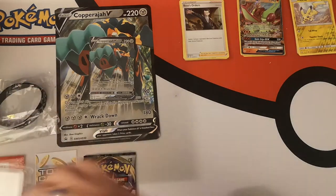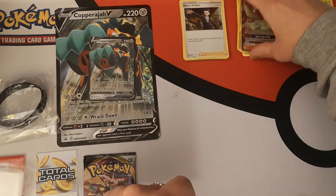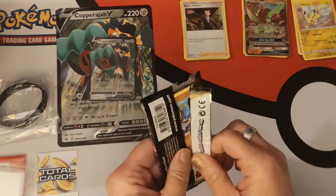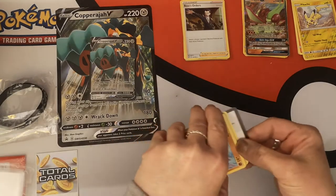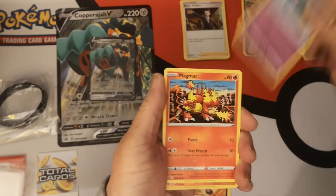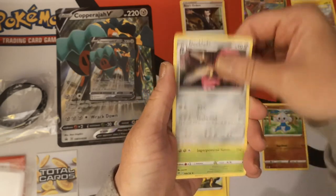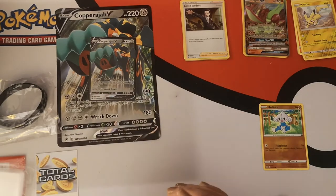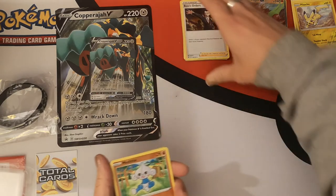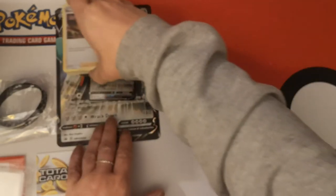Let's do Flygon some justice and give him a sleeve as well. Last pack for this product. We have a Binacle, Scyther, Vullaby, Dreepy, Magmar, Reverse Holo Meditite, Regular Rare Barbaracle, Fire Energy, Heliolisk, Doublade, and a Heracross. All together, two pulls out of four packs is pretty good.